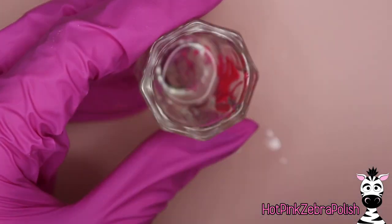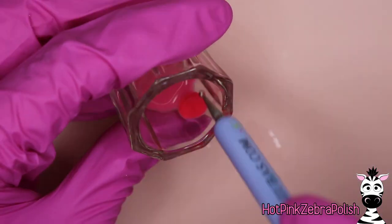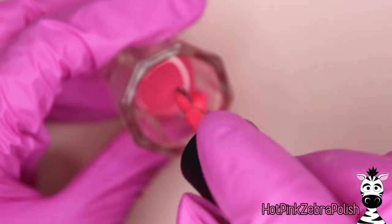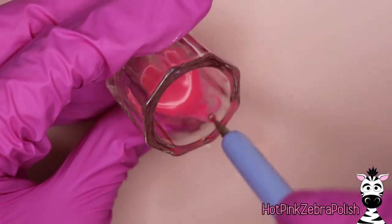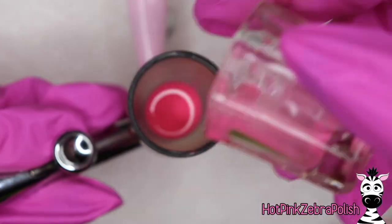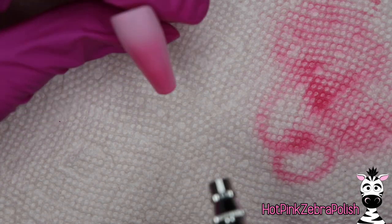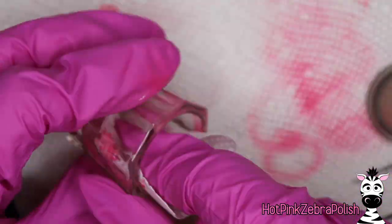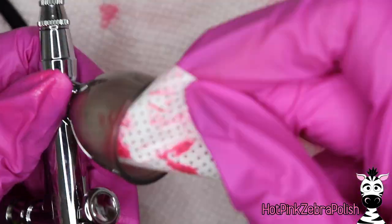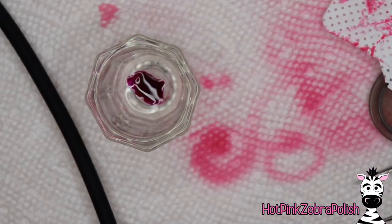I'm going to apply a coat of light pink gel polish to the nail, then dilute some darker pink with acetone. This is my first time trying this so I'm figuring it out as I go. I added too much acetone, so I'm adding more gel polish — really trying to find a balance between thinning it to a water-like consistency while keeping enough pigment for good color. I put paper towel down, pour the mix into the airbrush cup, and practice on the paper towel first.